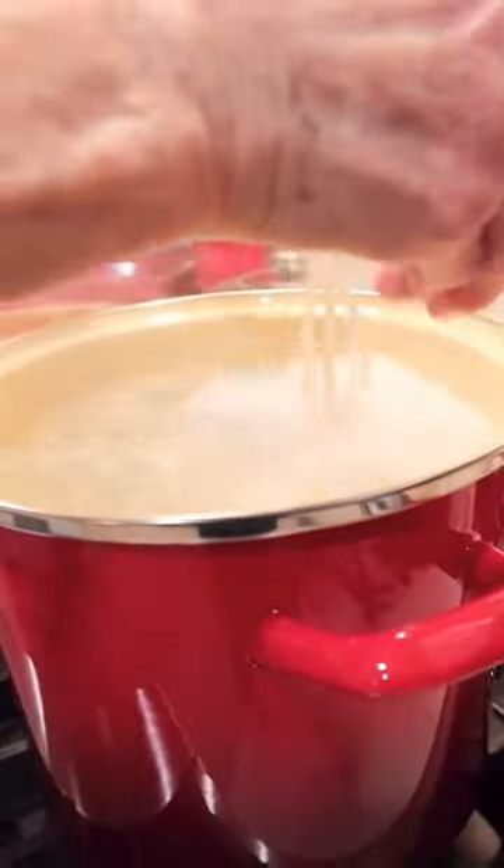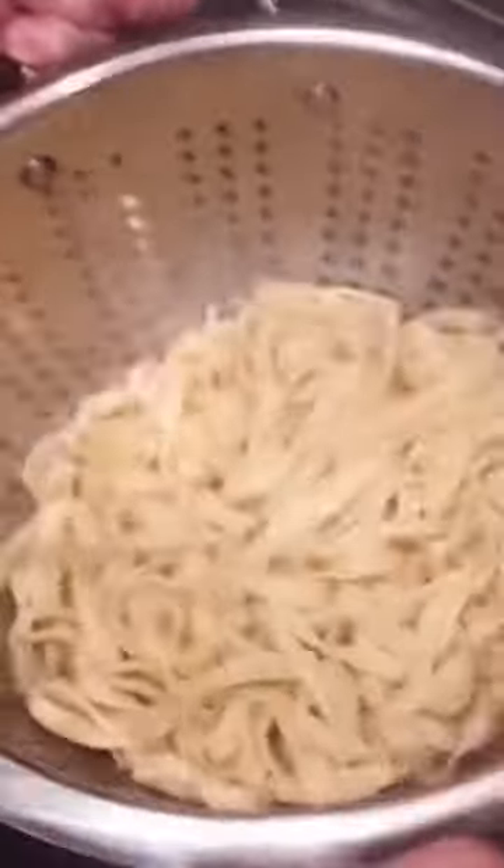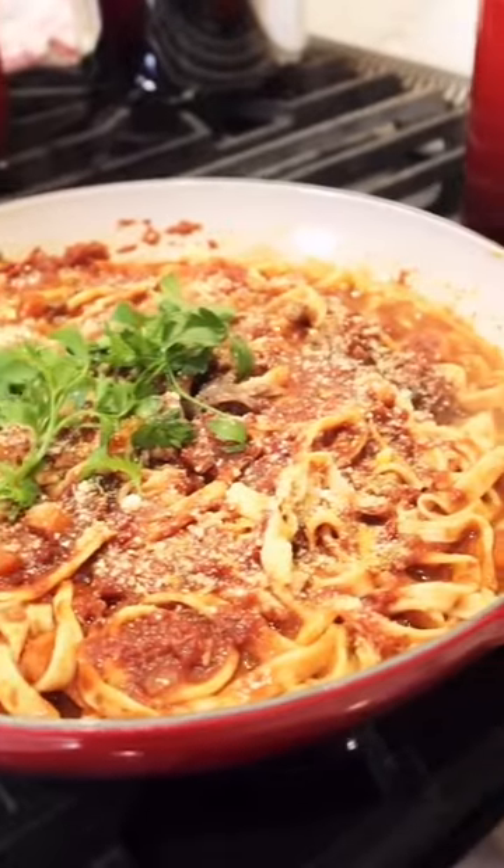Now the ragu is ready, we're going to boil the pasta. After we strain the pasta, we mix with the ragu, and we're ready to eat.